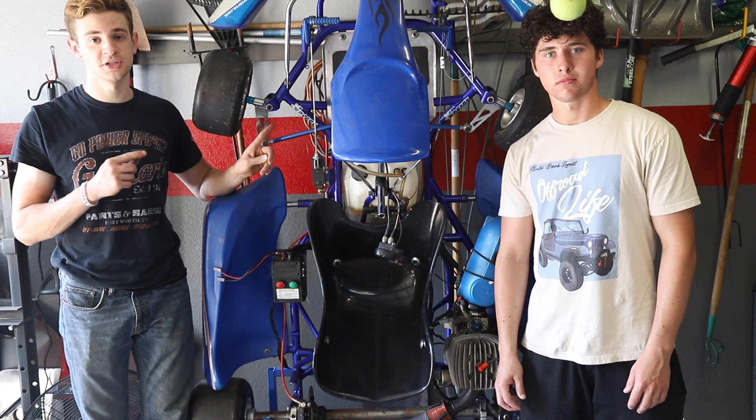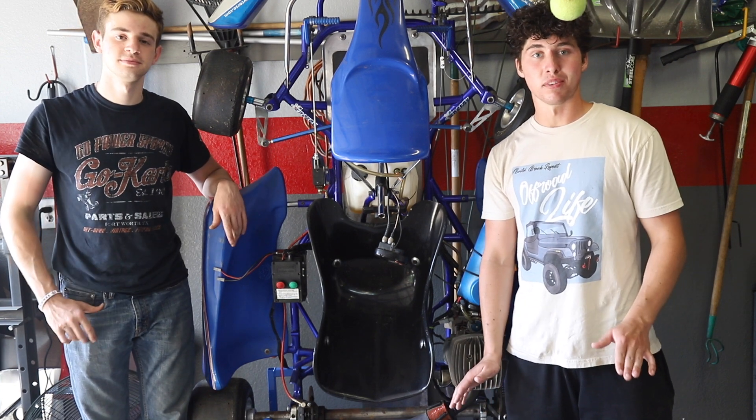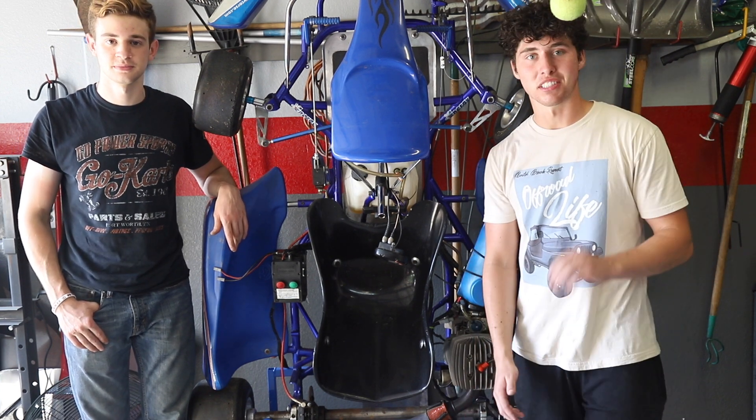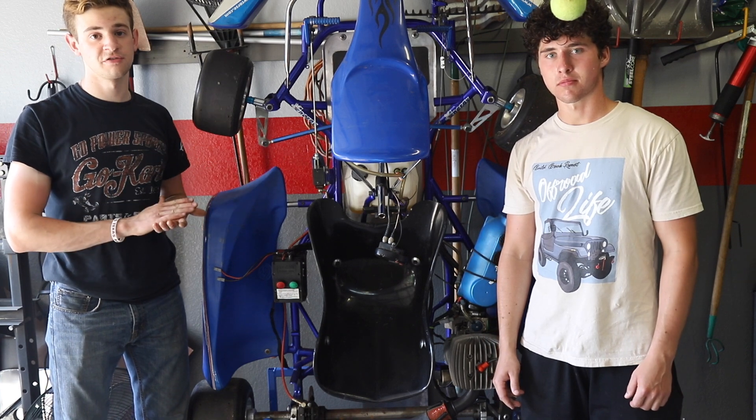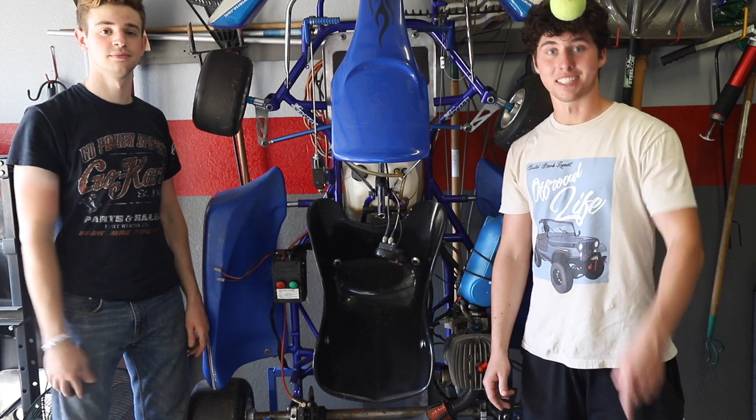Okay guys, we just picked up another 100cc racing car. We got it from a subscriber of ours, his name is TJ, super nice guy — he just gave it to us. Really excited to get started on this thing. All we need to do is get it running, fix it up a bit, and start driving it. Let's get started.